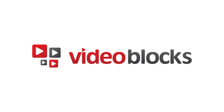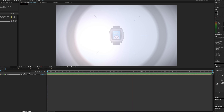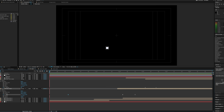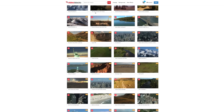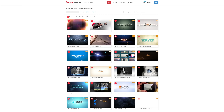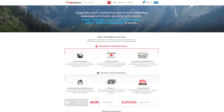Before we head out, let's take one last look at our sponsor. Videoblocks allows you to upgrade your creativity on projects with unlimited downloads of studio quality, affordable stock footage, motion backgrounds, and customizable After Effects templates as you can see here. With the membership, you have access to over 115,000 pieces of content in the archive, and new content is constantly being added, which you can access at no extra cost. Whether you are a content creator or YouTuber, be sure to check out Videoblocks.com — a free trial link will be down in the description below.